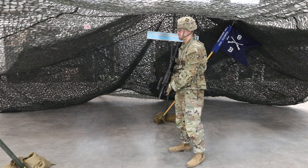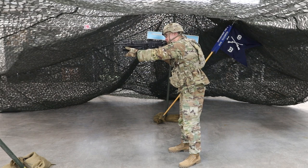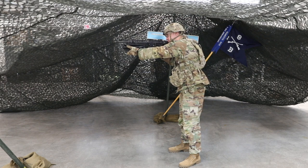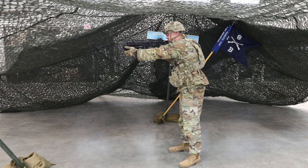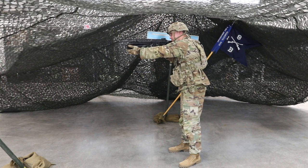Step 3: Place the weapon on semi and begin engaging your target. Step 4: Perform immediate action. Tap the bottom of the magazine firmly, rapidly pulling the charging handle and release to extract, eject the previous cartridge and feed and chamber lock the new round. Reassess by continuing the shot process — the weapon should fire. If the weapon does not fire, proceed to remedial action. For this task, move to clear the weapon.